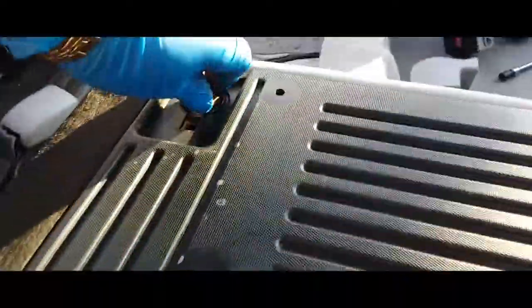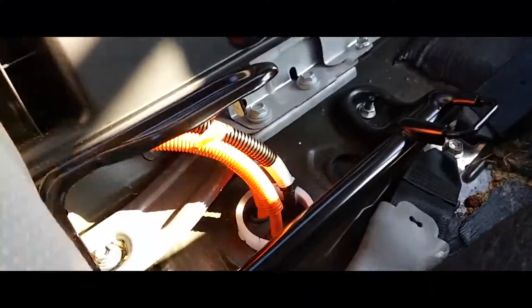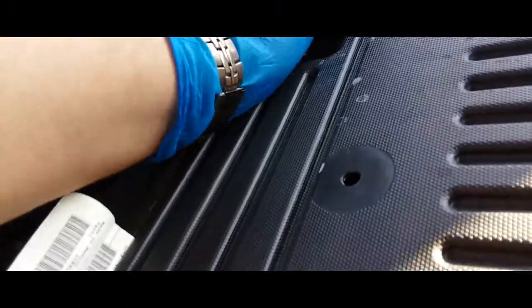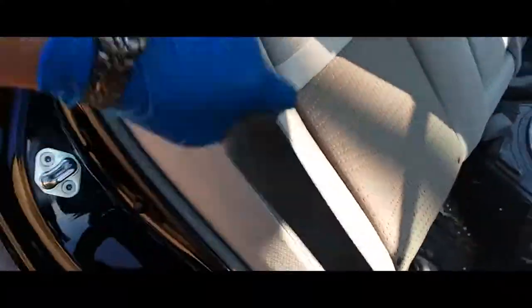We're gonna grab our other seat and slap it back in. Remove these two screws. Now we're just gonna put the seatbelt forward, like so, then shimmy it in there. Pick it up, get it aligned, and now I'm gonna put in the screws on both of them — go ahead and drive them in.